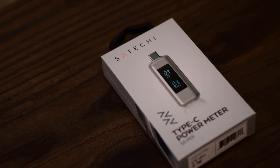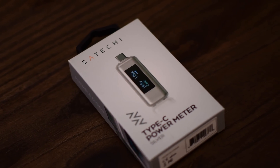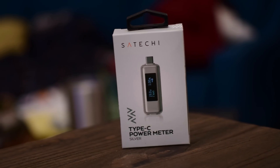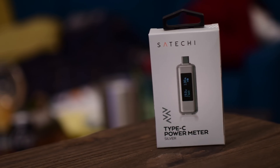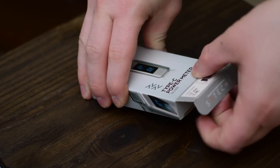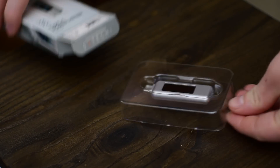Welcome everyone! It is Andrew here from IDB with Sataki's USB-C power meter. The idea here is to weed out those really crappy cables that you may pick up somewhere. Are those cables really doing what they're supposed to be doing? Are they giving you too much power that could hurt your machine?